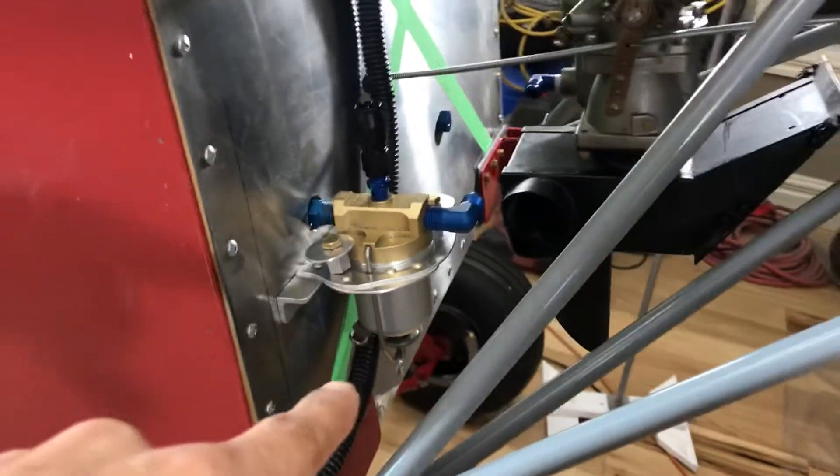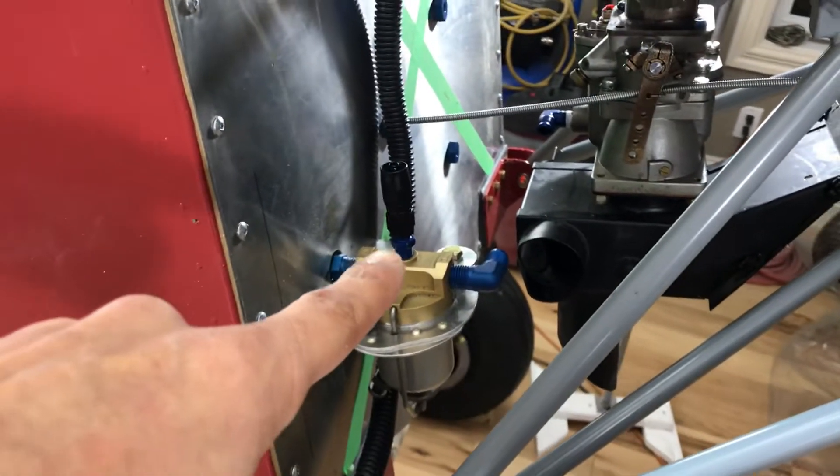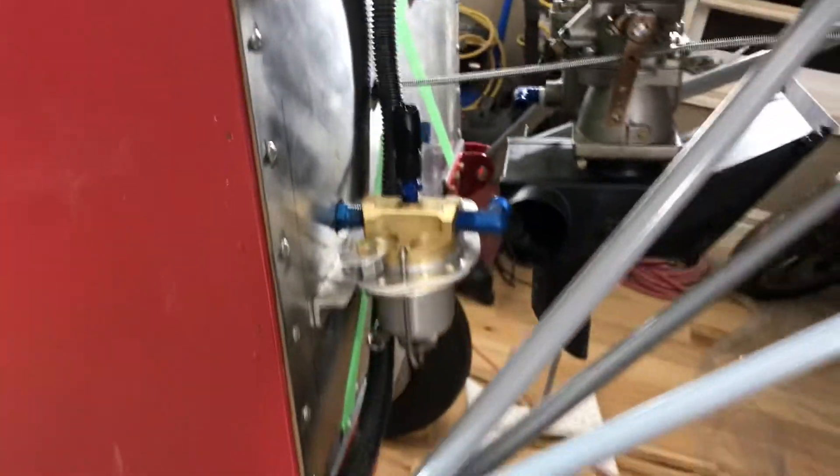Gas escalator here, mounted. Need to run the fuel line to the carburetor there. This is the primer port, and the line needs to come in to that. So that is the primer line there.